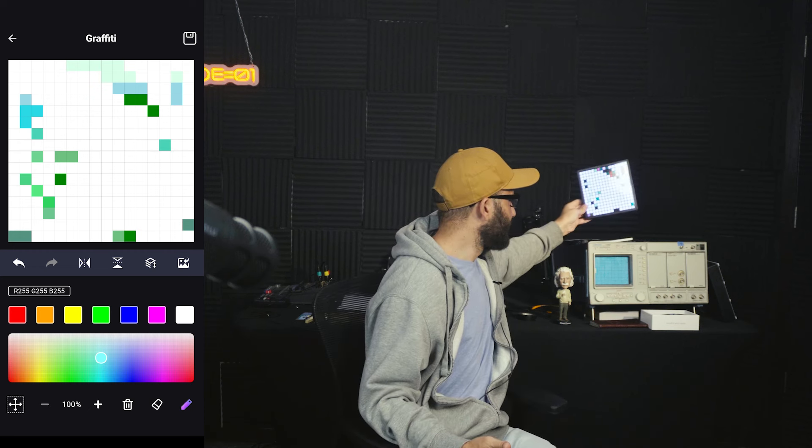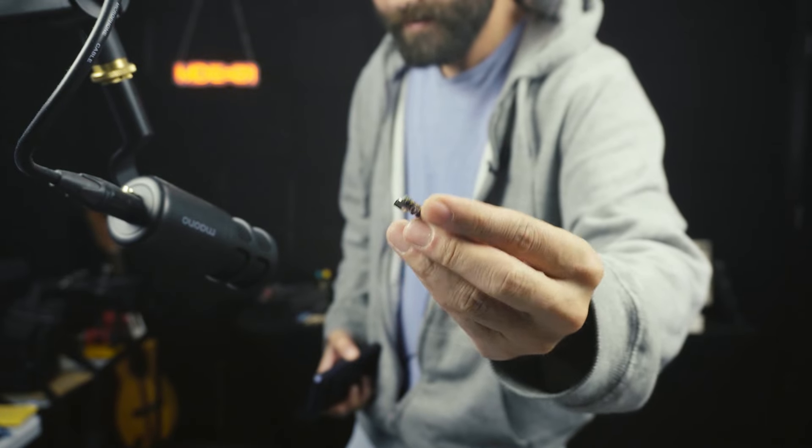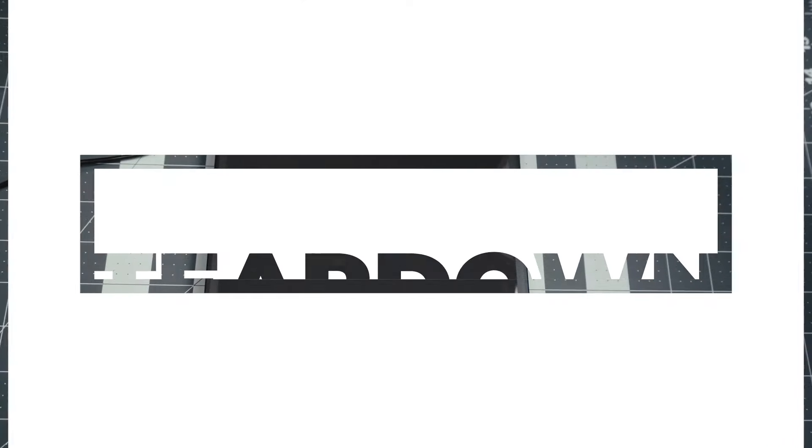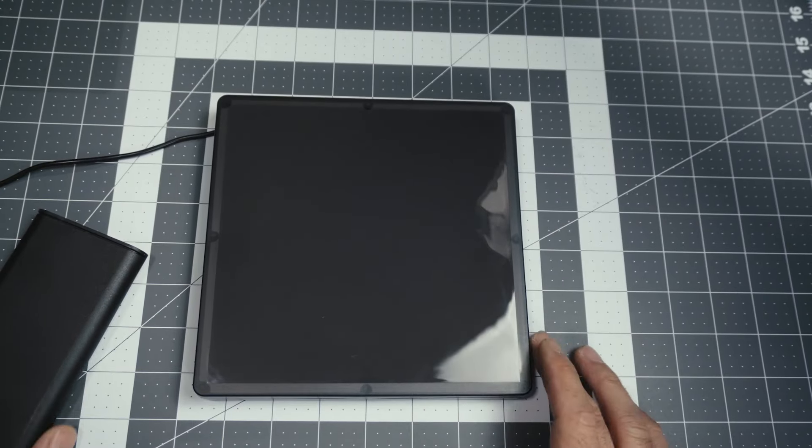But the diffuser on this is beautiful. These pixels are square, so they have like a grid pattern to it — it would look really nice if we got this going. So let's open it up and take a look at the inside. What I do have are these ESP32C3 dev boards of the Super Micro variant.